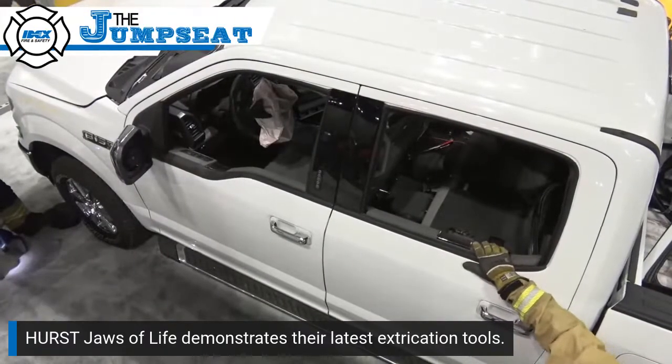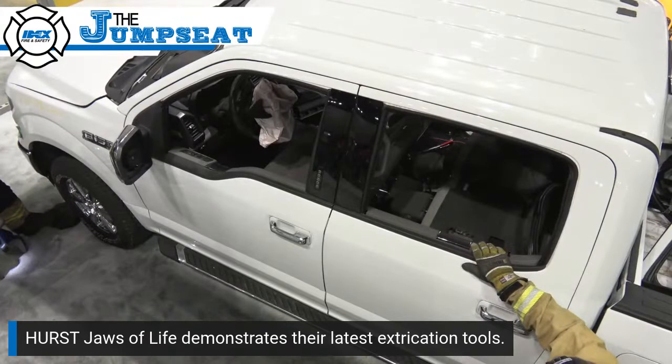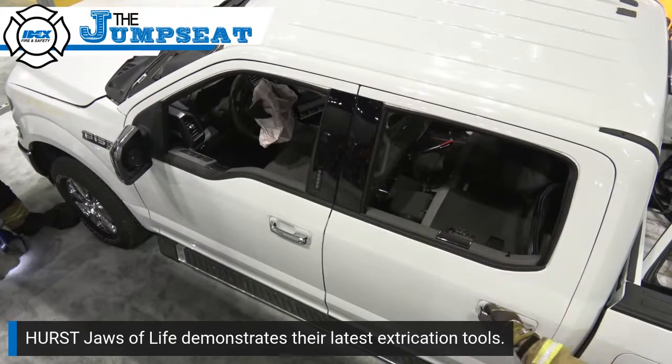Our rescuers are going to conduct a first access for the front door. We're going to conduct a dash lift, and then a complete side-out. So without further ado, gentlemen.